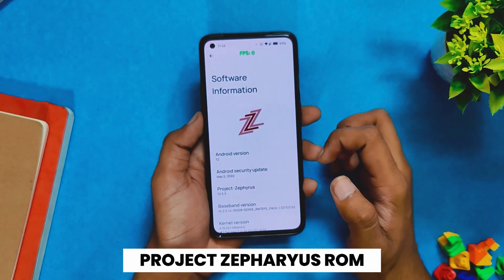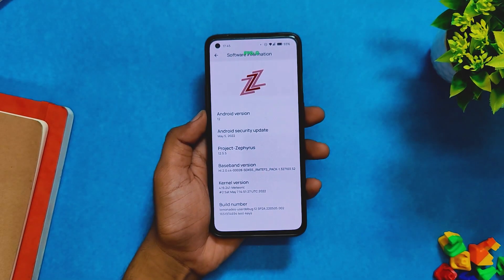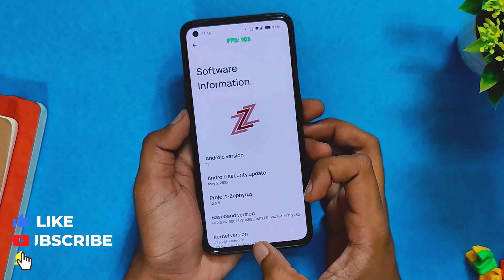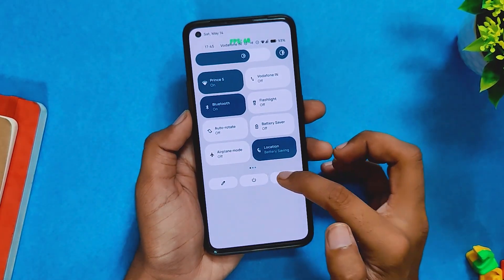I've been using the Project Zephyrus ROM on my OnePlus 8T for the last seven days and it is a very good, stable, and responsive ROM. I've already made a video on the full review of this ROM, so you can watch that if you want to install it. But today we'll be testing the gaming performance of this ROM.